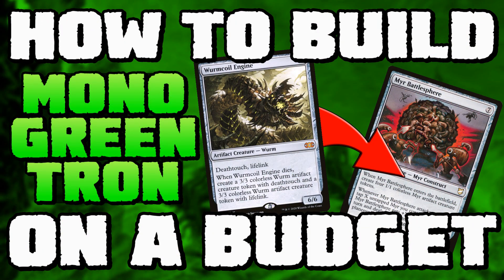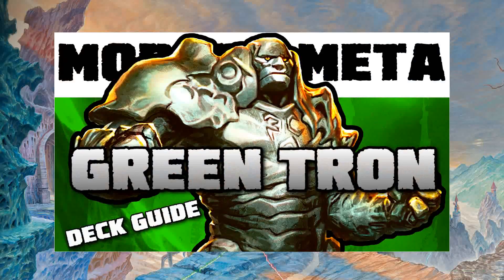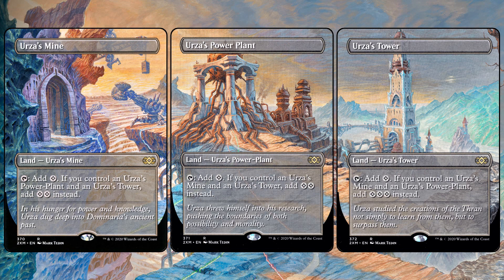Today I'm going to show you how to build a budget version of one of Modern's top performing meta decks, and that is mono green Tron. I've done an overview for this deck already, so I won't be describing how the deck works — I'll leave a link to that video in the description. I've also done a gameplay video with it. For now, we're going to see if we can get this going on a budget.